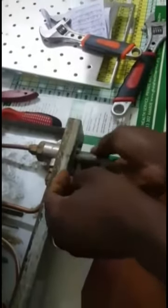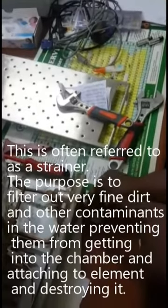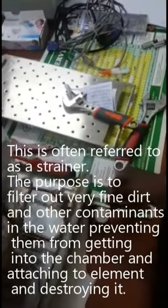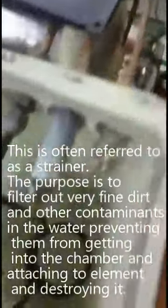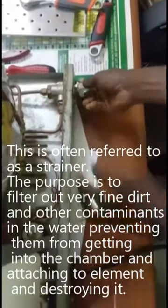We also have another filter at the back here. We open it and there is a filter inside. This is to prevent all dirt and any solid particles from entering into the chamber.